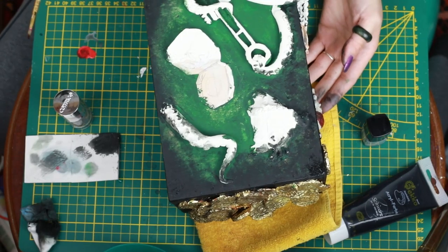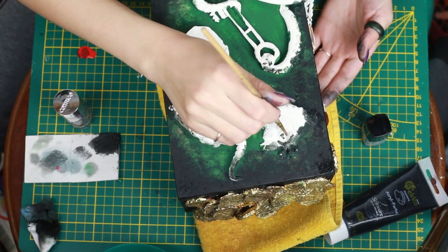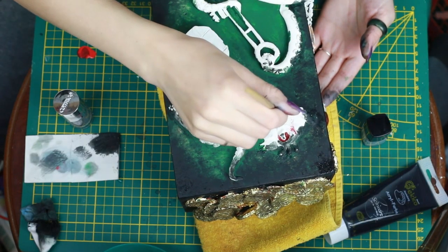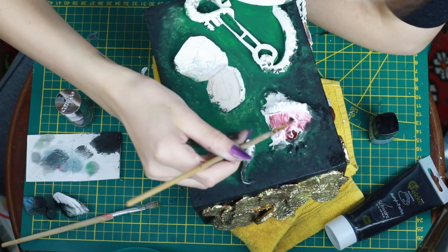As I have some red left, I'm going with dark red over the heart right in here, and I'm going brighter as I go, just watering it down.